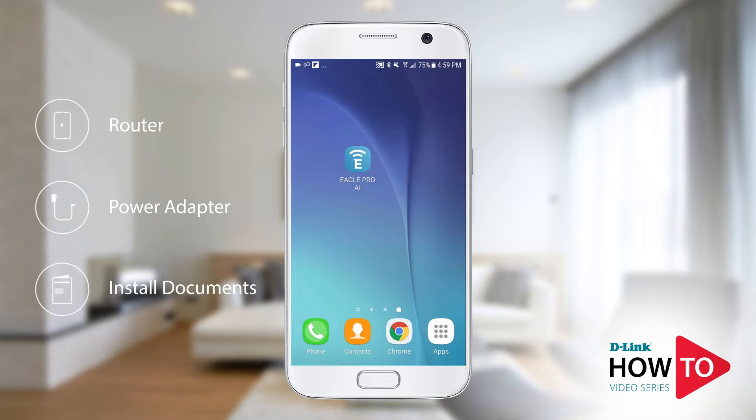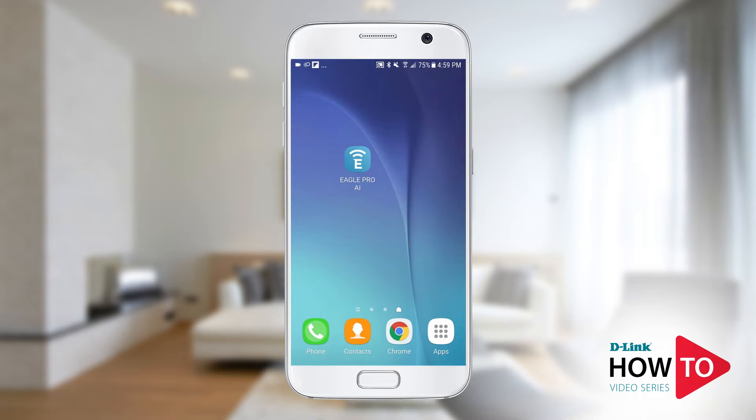For this setup I will be using an Android phone, however if you're using an iPhone or an iPad the steps will be similar.